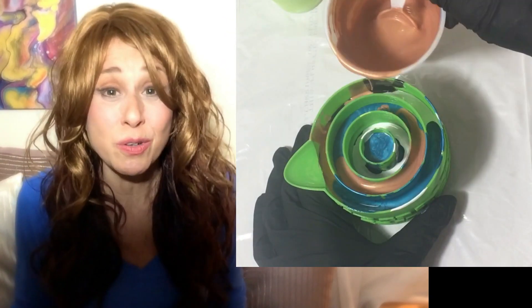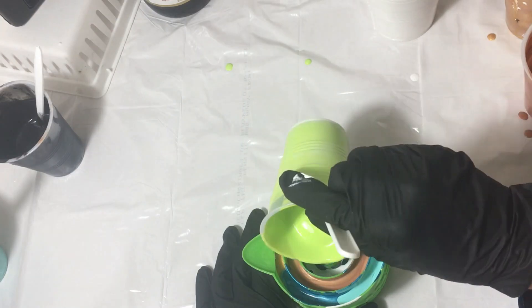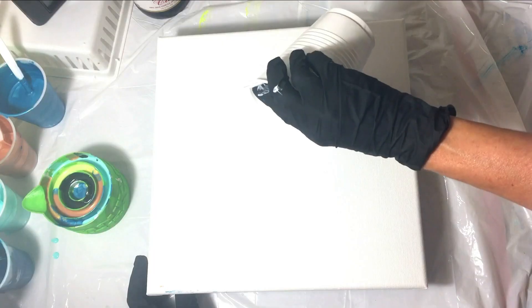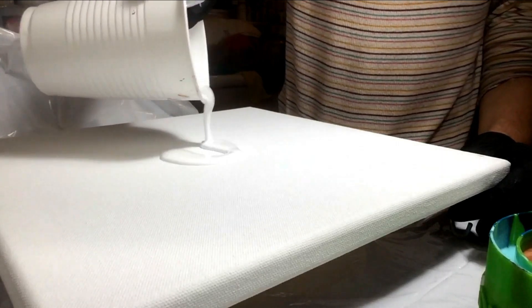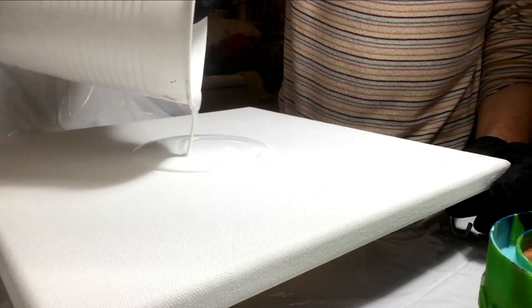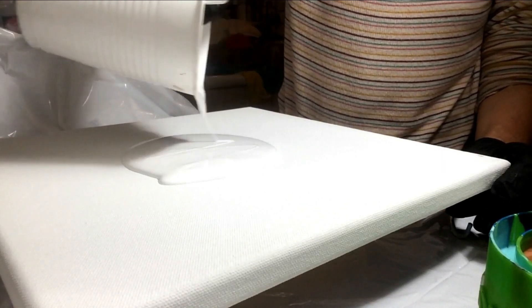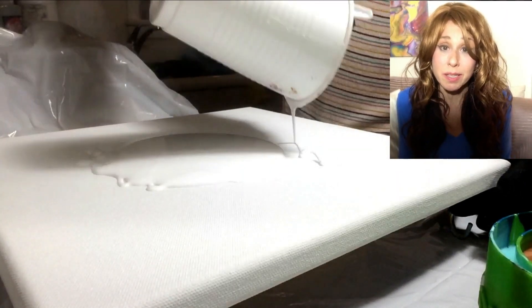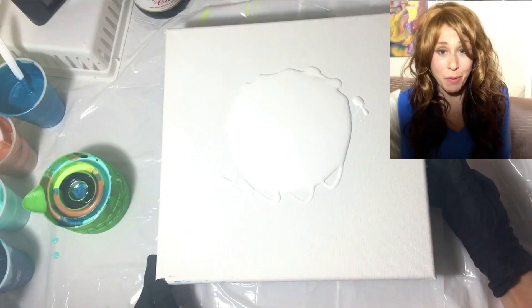I wasn't really sure what the cup would do. I just went for trying a technique that made sense to me based on what the cup looked like. There were a couple of technique ideas I had in mind and I really figured it wasn't going to work out on my first painting. But I have to say I was really surprised and I really like the way this painting came out.